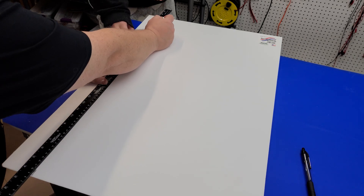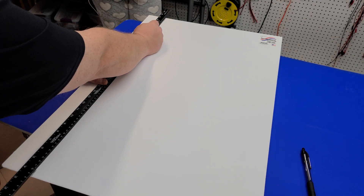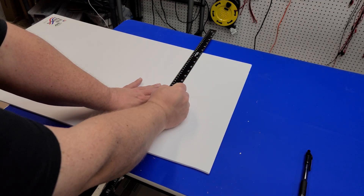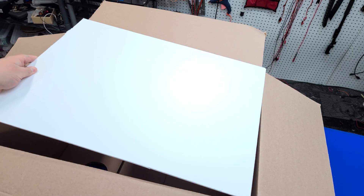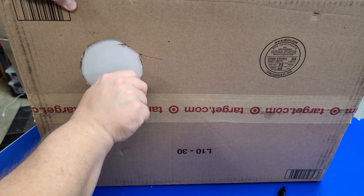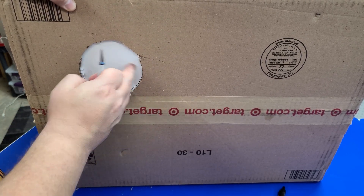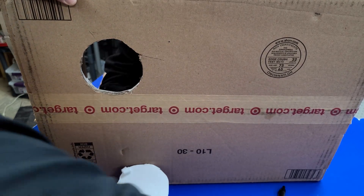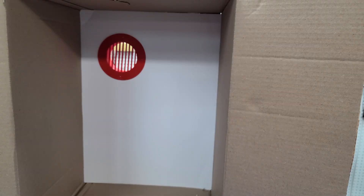Next, using a foam core sheet, we're going to cut it to the exact same size as the bottom of the box so we'll have a foam core backing inside. Once it's cut, place it inside the box, then turn the box on its side and cut out the matching hole in the foam core. After removing the foam core hole, we test fit our duct to make sure everything lines up.